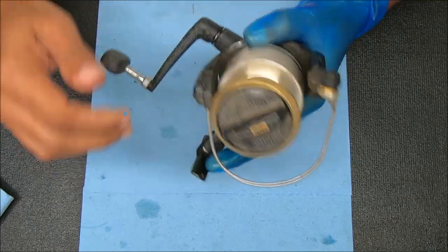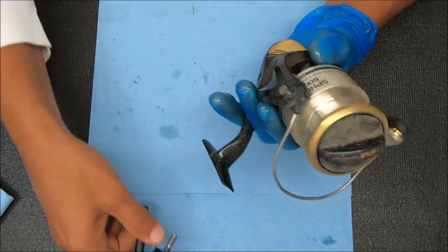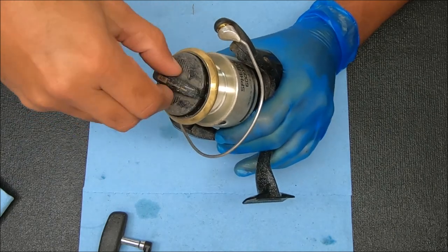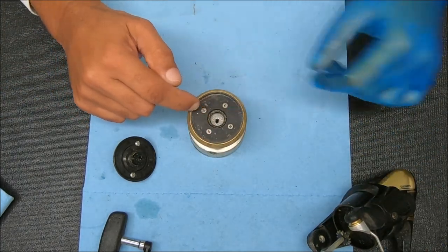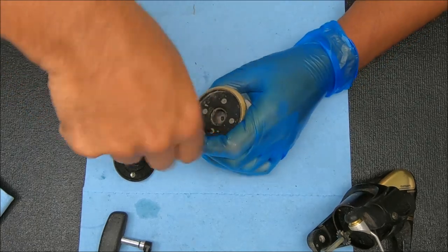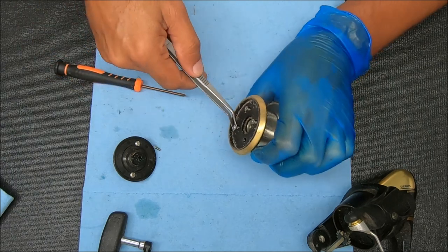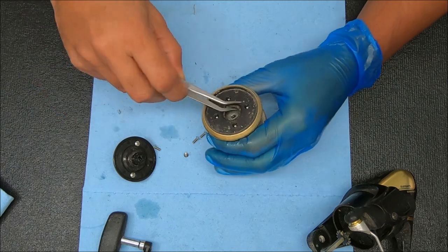We're going to start with the spool first. To get this handle off, we're just going to unscrew it backwards. Unscrew that knob counterclockwise to get it off. I'll show you the breakdown of the drags on this. To access the drags, we're going to unscrew those four screws on there, and under there I believe there's more. Let me just double check. All these screws are going to be the same size, and it's just going to pop that up.